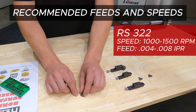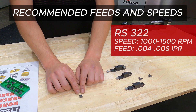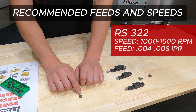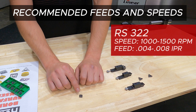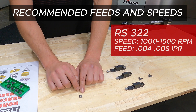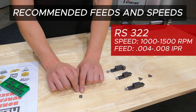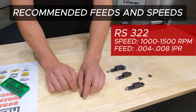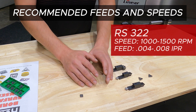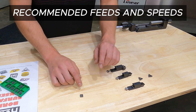On the square RS322 — also a thirty-second inch nose radius — with its negative rake geometry, we like to run this anywhere between 1,000 to 1,500 RPM. It was designed to run between four and eight thousandths inch per revolution feed rate. The negative rake angle allows it to be run a little bit slower on feed rate for finer finishes, but still achieve higher feed rates than a 321.